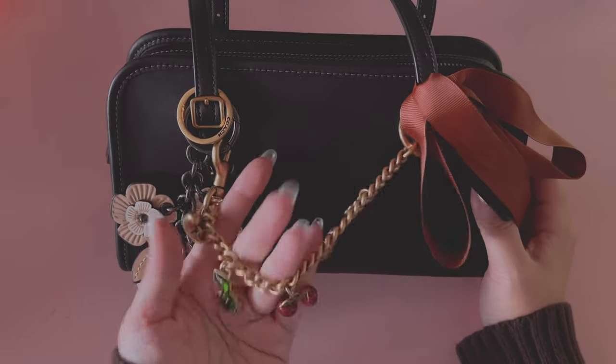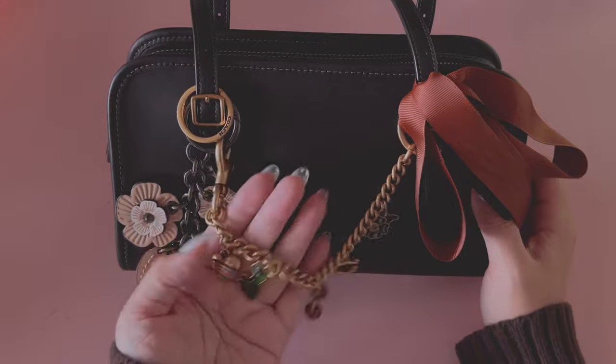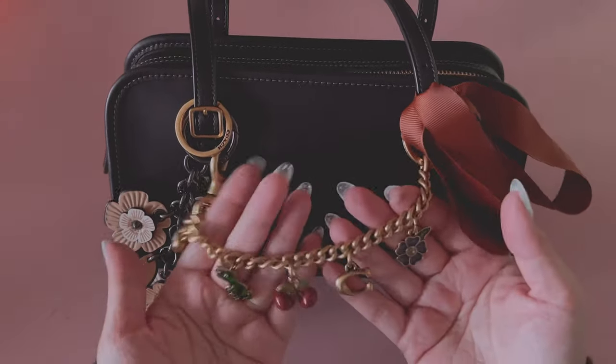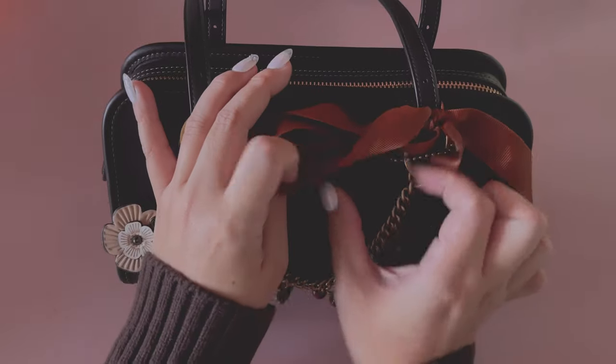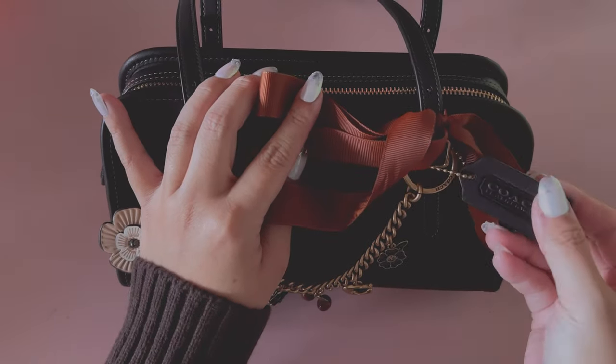This one is the bag extender charm — or charm bag extender, I'm not sure what it's called exactly. But it's really, really pretty and it has all these little charms, like a little cherry. Of course it has the Coach hang tag, which comes with the bag. I did not get it monogrammed or anything.